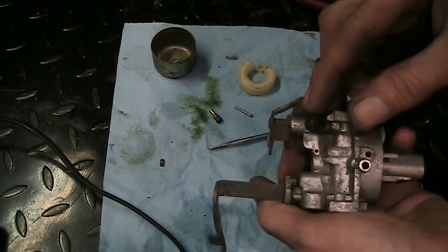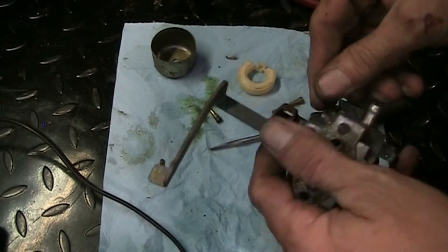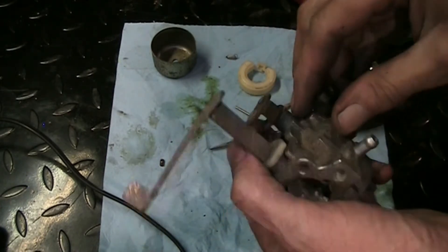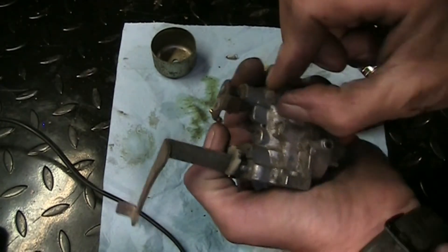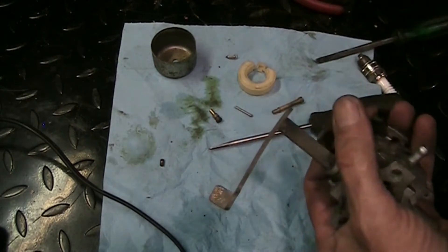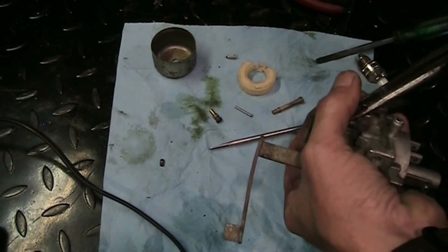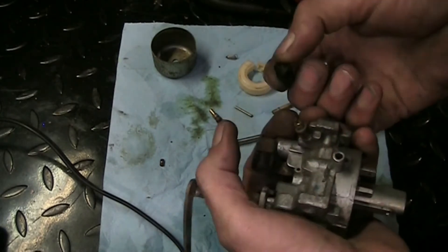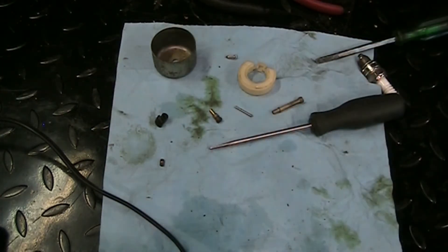I'll take the mixture screw out - it's got a limiter cap on it, you can only turn it so much. What I normally do is pop the caps off - you have to be careful because sometimes you can actually break the end of the screw off. I'll center it first in its travel, then pop the cap and count how many turns it is to get it removed - that way I can set it back where it was and put the limiter cap back on. There's our limiter cap off - I'm going to use a sharpie and mark one side of that so I can easily count.